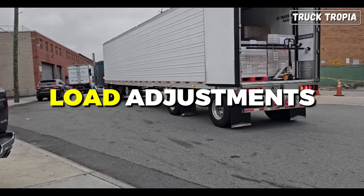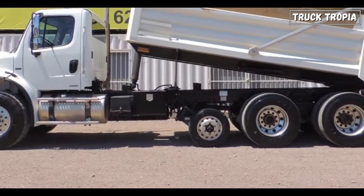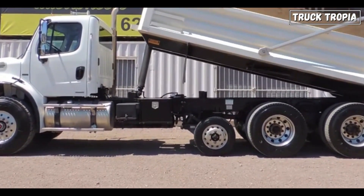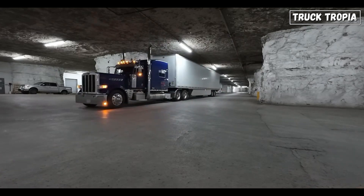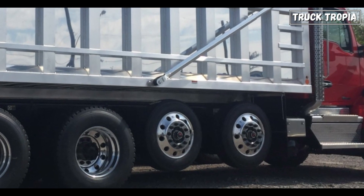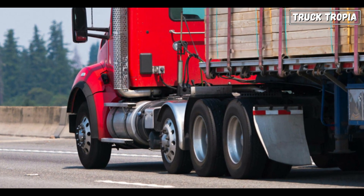Load adjustments: lift axles allow truck drivers to adjust the load distribution. This is particularly important for complying with weight regulations, since different jurisdictions have specific limits on axle weights. By raising or lowering lift axles, the driver can ensure that the load is evenly distributed within legal limits.